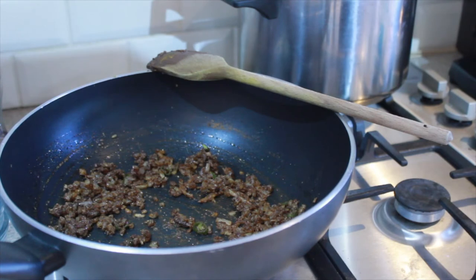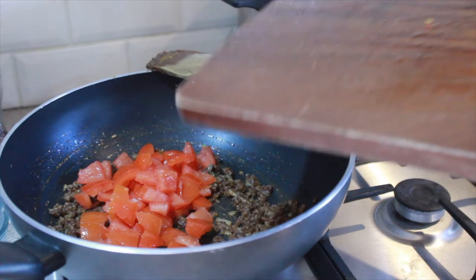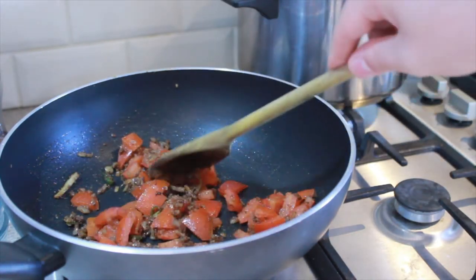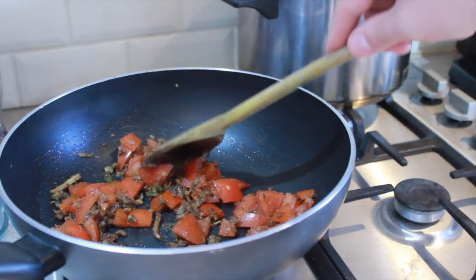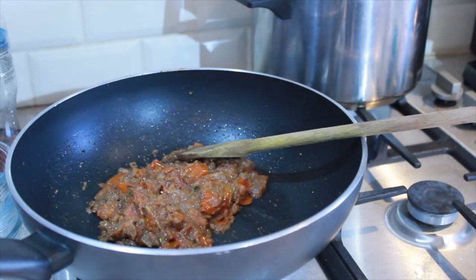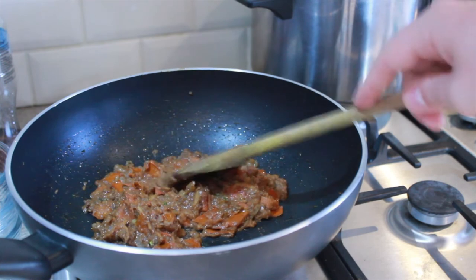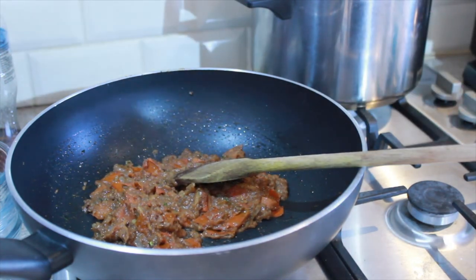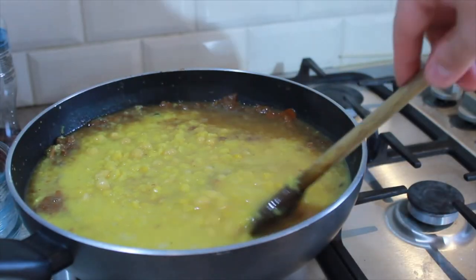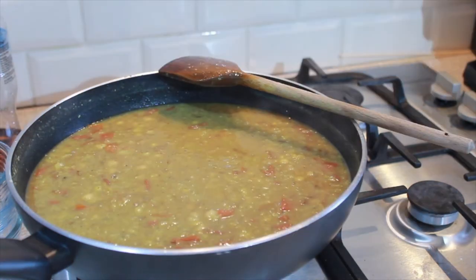Once that's fried for just a few seconds, we can now add our tomatoes. You want to let these cook down until they almost form a paste. Once our tomatoes have cooked down and formed almost like a paste, this is when we add in our lentils and chickpeas. Give everything a good stir together and let that simmer for maybe 15 or 20 minutes until it starts to thicken.